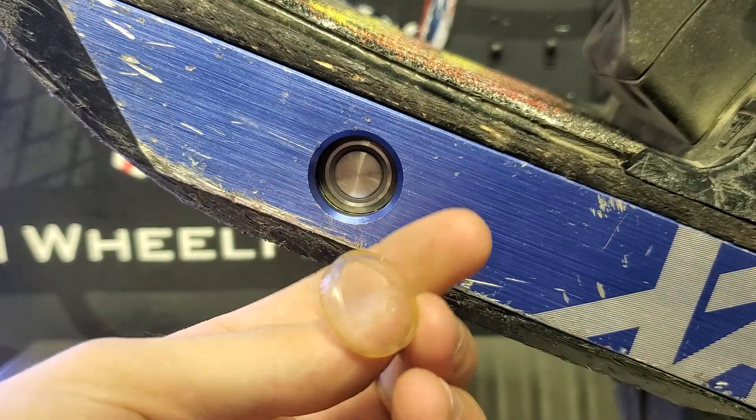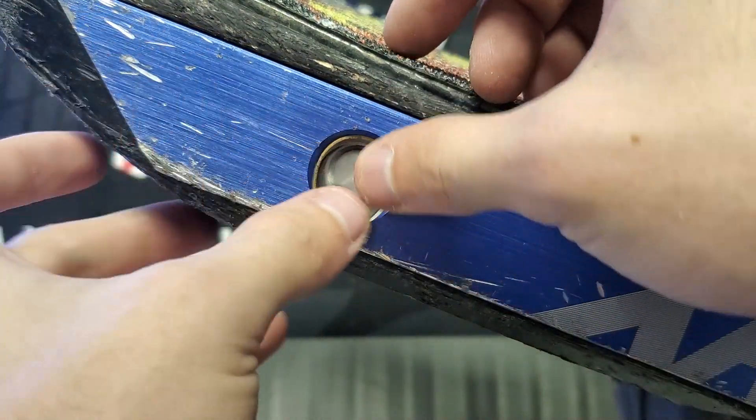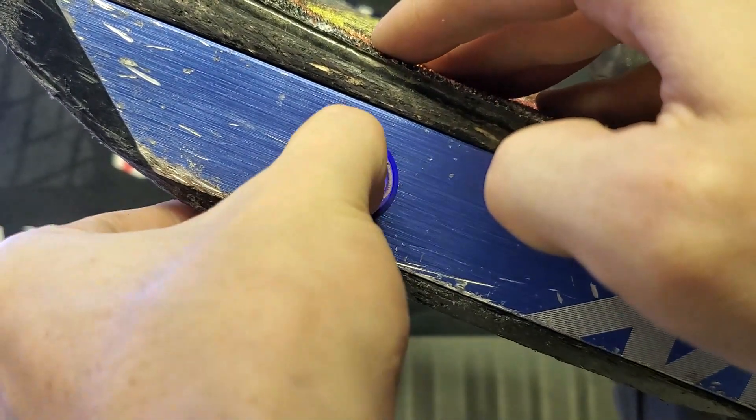Let's go ahead and take our power button here and we're going to put it dome side down into the power button plug. As you can see here the flat side will go up against the power button. Stick it in there one side and work your way around with your fingers.